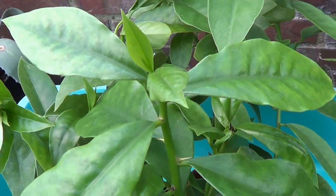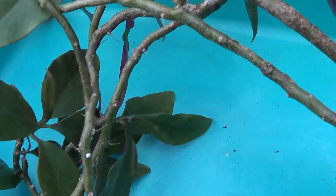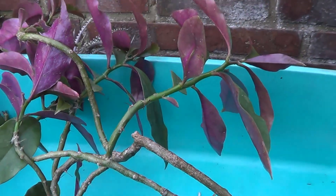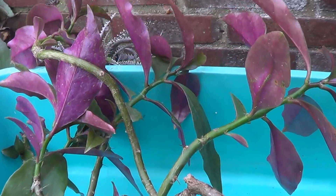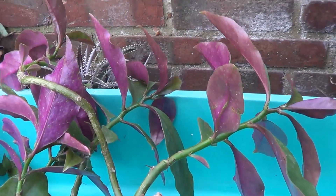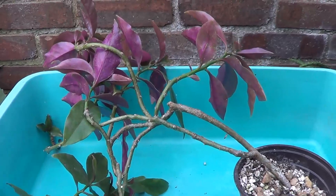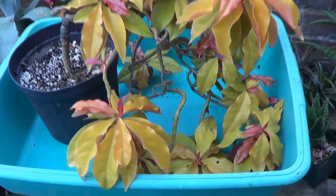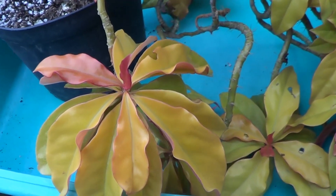Let's look at another example of aculeata. Notice the way the back of the leaves turn purple. Aculeata has this tendency to change into different shapes, sizes and even color.